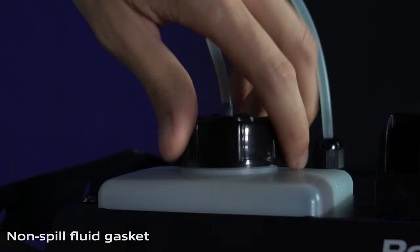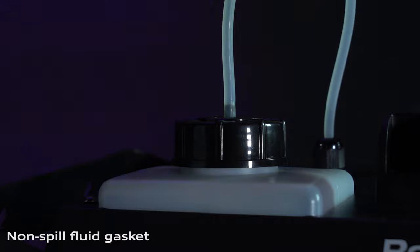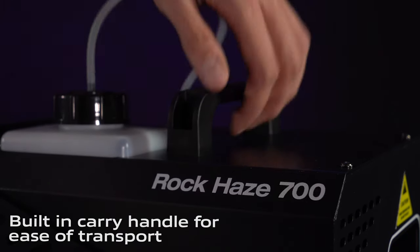Another cool thing about the tank is it's made with a non-spill fluid gasket, which means you don't have to worry about liquid getting anywhere. You'll also notice a carry handle at the top, which makes transporting this compact and lightweight machine super easy.